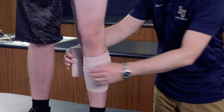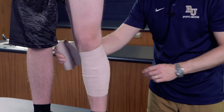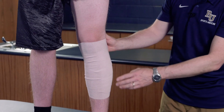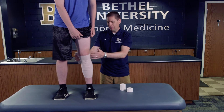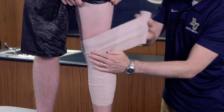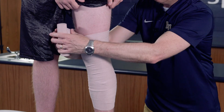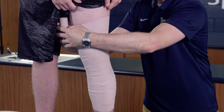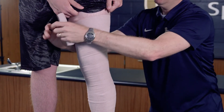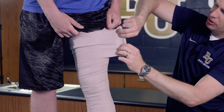Now that we've got it started, we continue wrapping at about half tension — not too tight, but enough to apply good compression. We want to overlap the wrap by about half each time so we have plenty of compression coverage. Make sure there are no significant gaps over the knee, and continue wrapping all the way up to about mid thigh until the wrap ends, then secure it down.